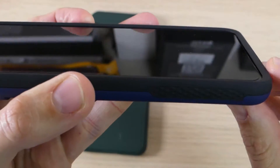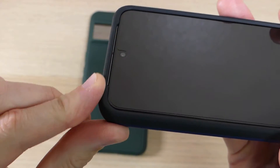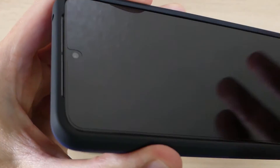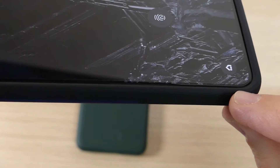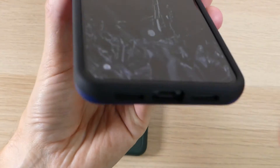On the front of the case we have a raised lip that goes all the way around. There is a slight recess for the front-facing speakers so you can use it without any audio quality issues. As you can see, the case goes directly up to the edge of the screen protector with no issues — they work great together.